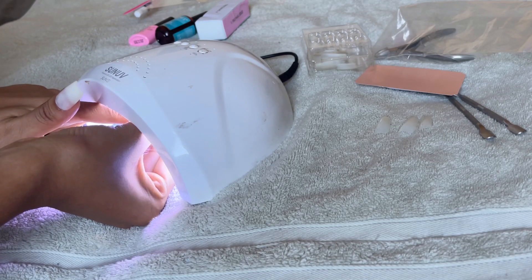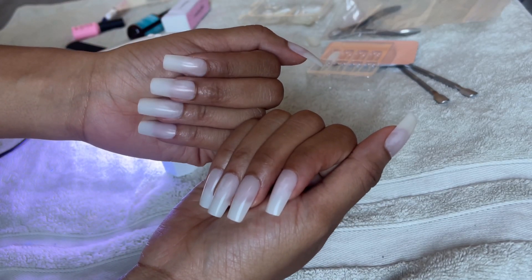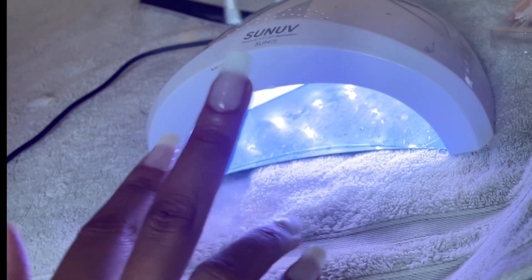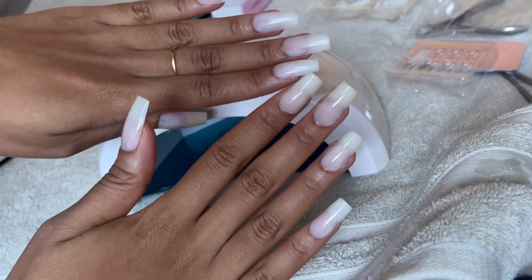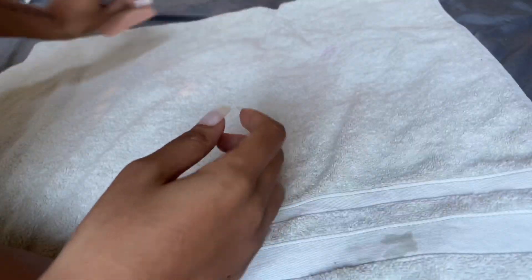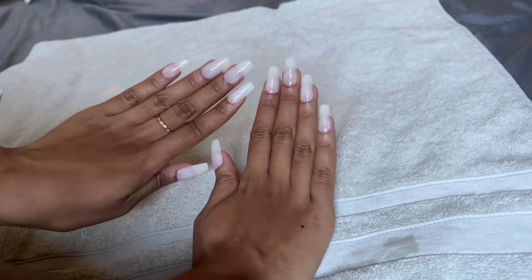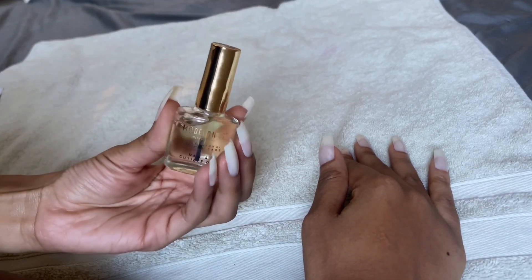I've seen some people stop here, but let me show you the game changer. See how the nails look very dull? That's when you go in with the top coat — it gives you that shininess and gloss. Look at the difference between the hand with top coat and without: the top coat hand is giving that liqueur glossy finish. Both hands done with top coat look gorgeous. I applied two layers, but you can do three if you want to really set it off.